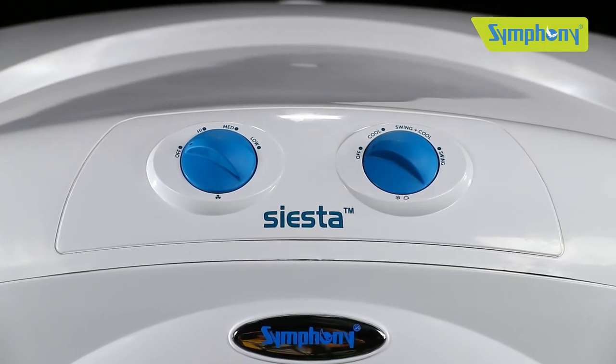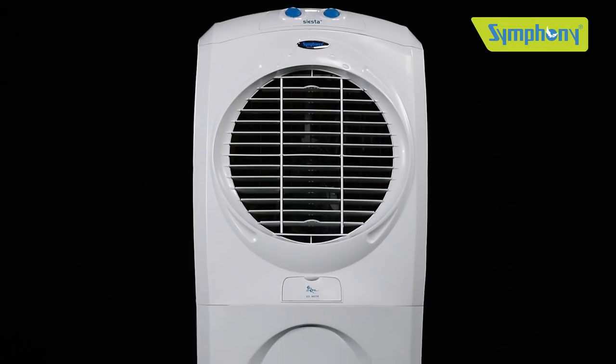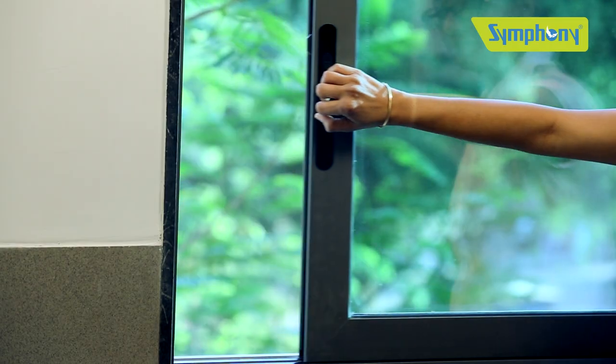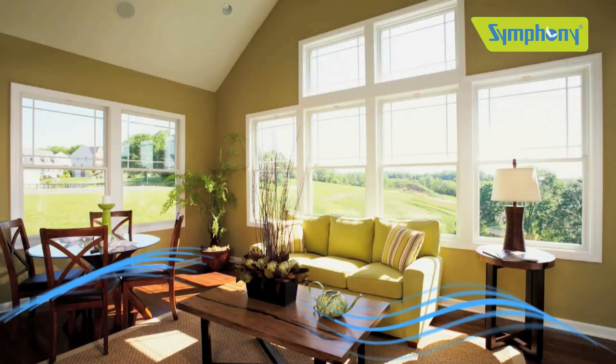Congratulations for being the proud owner of Symphony Siesta 70. Siesta 70 is a powerful desert cooler with a specially designed front grill for maximum air delivery. Please keep the doors or windows open for cross ventilation before you start the cooler, otherwise you will not get the desired cooling effect.